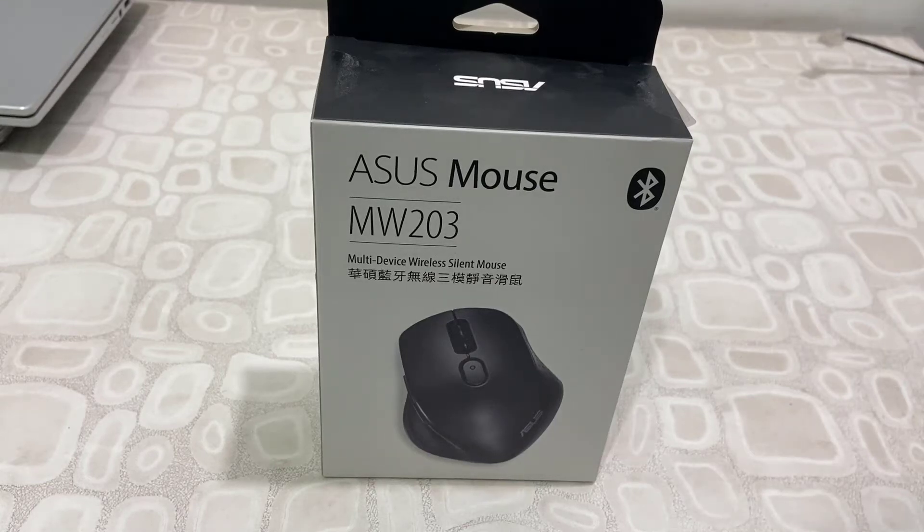Hello guys, welcome back again. I am MJ. In this video, I will be doing a quick unboxing and testing of this ASUS mouse.